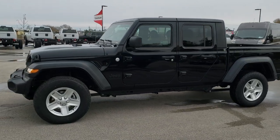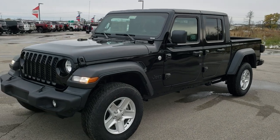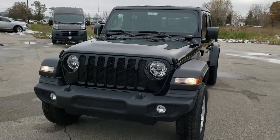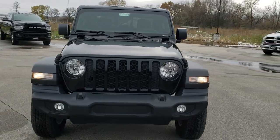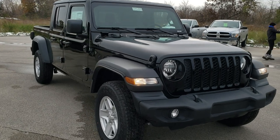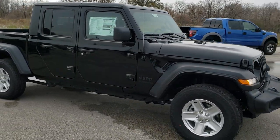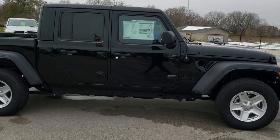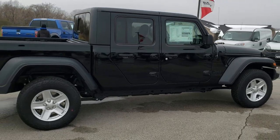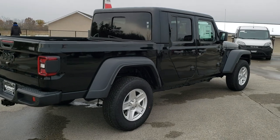Hey, this is Brett. We are here at Summit Automotive in Fond du Lac, Wisconsin — your new and used Jeep Gladiator headquarters. We're excited to go over the 2020 Jeep Gladiator Sport today. It's got a couple of key features which we'll go over. First, we're going to do the walk-around from far away so you can get an idea of the overall styling and look at the vehicle from all the different angles, and then we're going to get up close and go over those particular features.